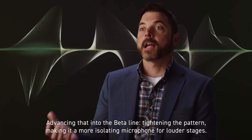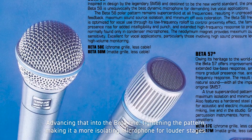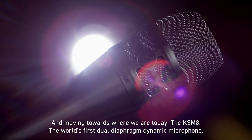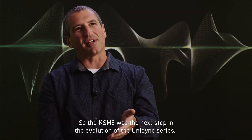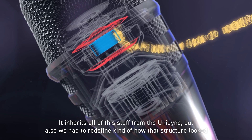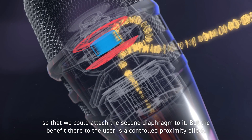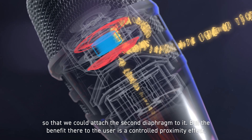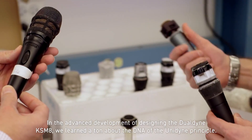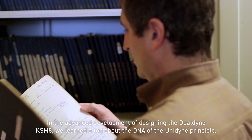That was the mid-60s. Advancing that into the Beta line, tightening the pattern, making a more isolating microphone for louder stages. And then moving towards where we are today — the KSM8, the world's first dual diaphragm dynamic microphone. The KSM8 was the next step in the evolution of the Unidyne series. It inherits everything from the Unidyne, but we also had to redefine the structure so we could attach a second diaphragm to it. In the advanced development of designing the Dual Dyne KSM8, we learned a ton about the DNA of the Unidyne principle.